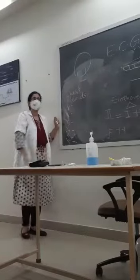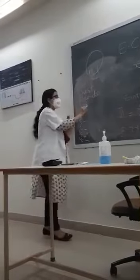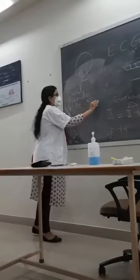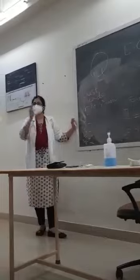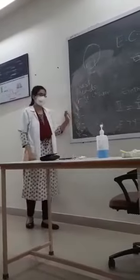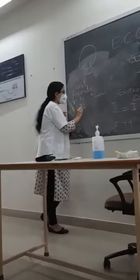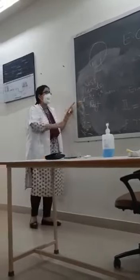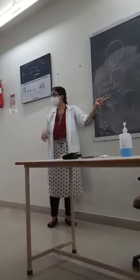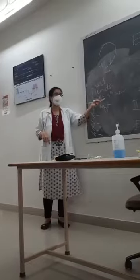What is the exact location of the first chest lead? V1 — it is on the right, fourth intercostal space, just beside the sternum. Just beside the end of the sternum. That is right, fourth intercostal space. Remember: only V1 is on the right side. All others are on the left side.